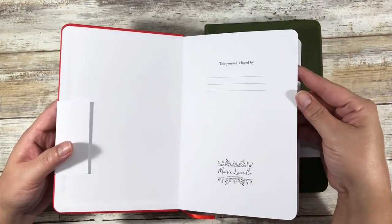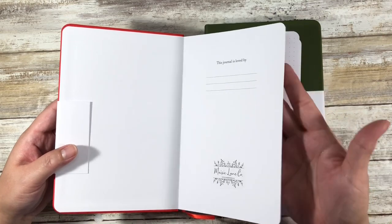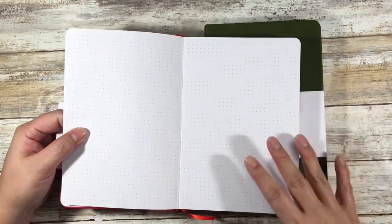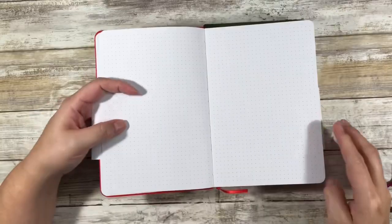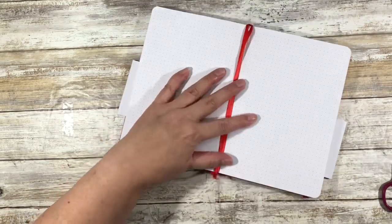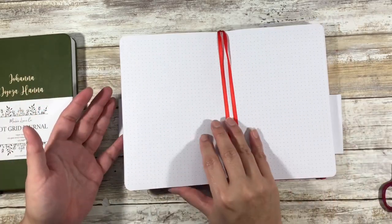So it's got the signature block for who this belongs to. And you can tell by the binding that it is signatures and it is not glued in. The meaning of that is your book stays open and it lays flat. If it's glued to the binding, then that's when you get problems where it doesn't want to open until you break the spine.